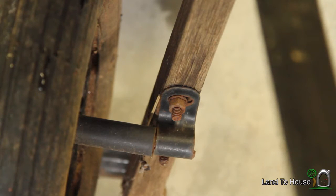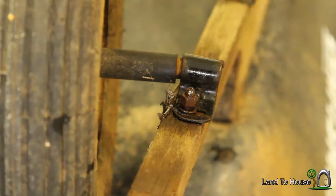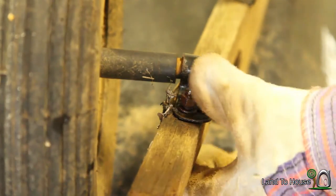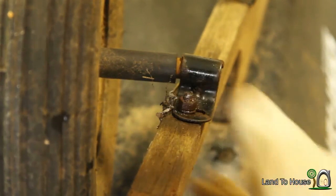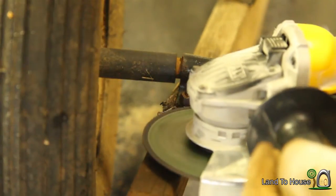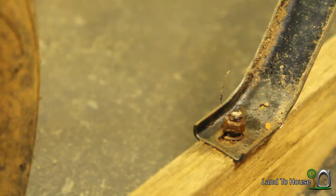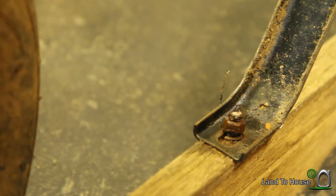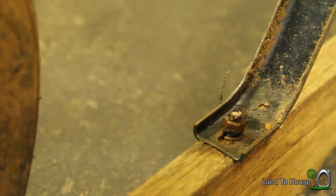It looks like all of these screws are going to have some rust on them, so I'm going to use some liquid wrench to try and break up some of that rust. Some of these nuts and bolts are very rusted and I'm unable to get them off safely, so I'm going to just cut them off and replace them with newer hardware. I was using a wrench and a pair of pliers to get one off and it snapped off, so it's definitely time to replace the hardware as well.